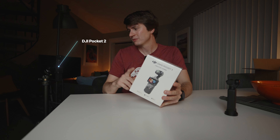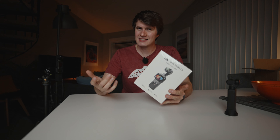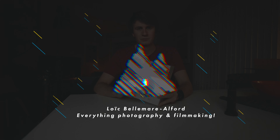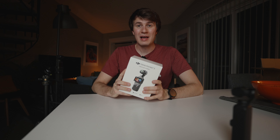I finally got my DJI Osmo Pocket 3 after refreshing the UPS tracking page every 15 seconds for the last 3 hours. In this video, I'm going to do a quick unboxing of this brand new camera, and then I'm going to bring you along while we go outside and test it for the very first time.